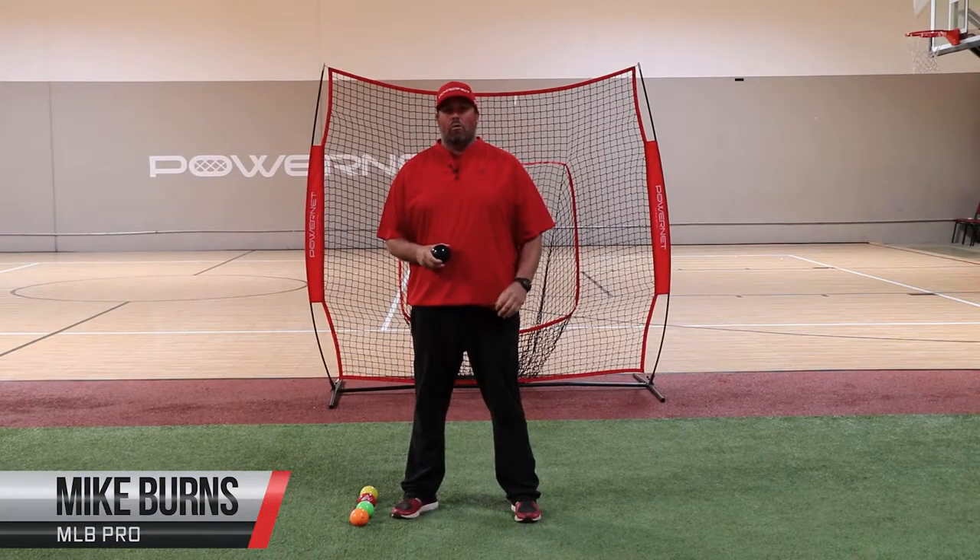Hi, I'm Coach Mike and today we're going to go over four exercises in our plyo ball phase of our eight week throwing program.